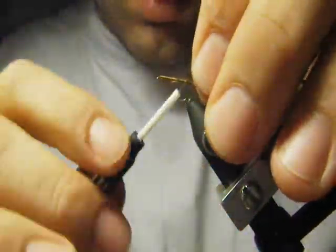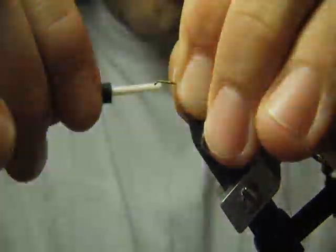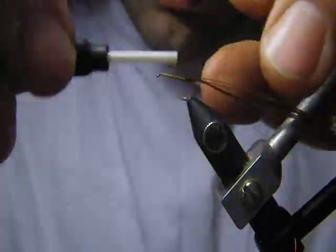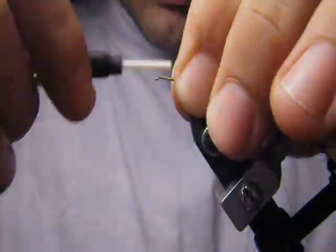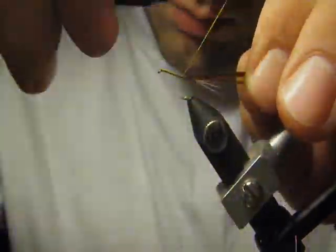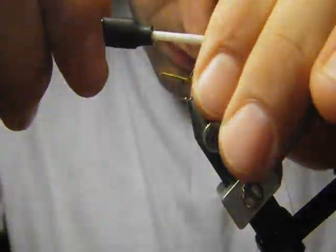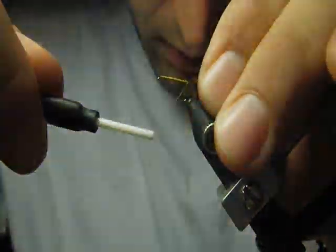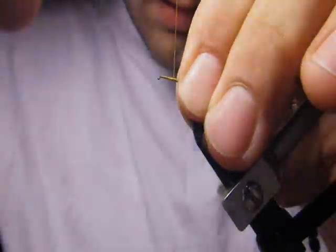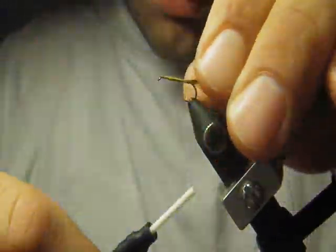We tie on the hook by the very tips, make it secure. We try to make a fine underbody for our fly — more wraps closely to the head of the fly, and less wraps on the rear part of the fly, so the fly will look more similar to natural.